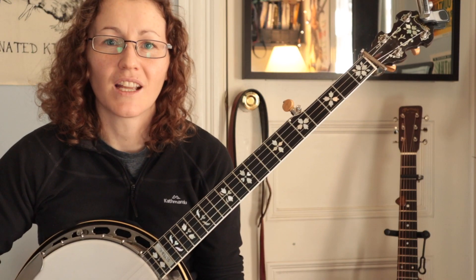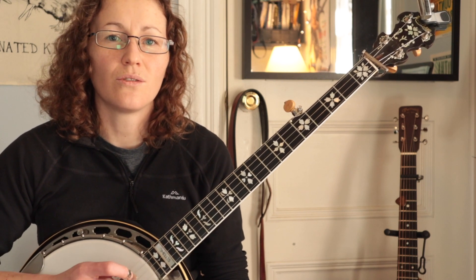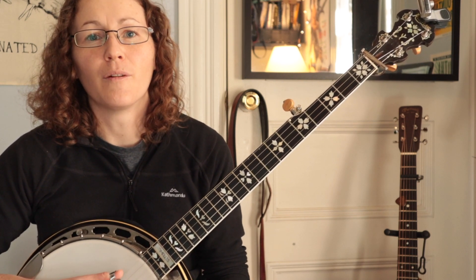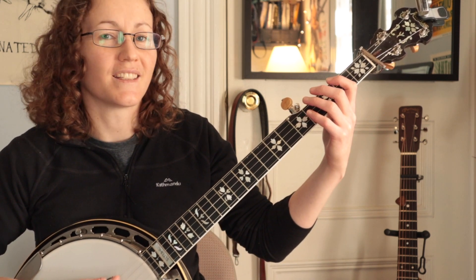The next thing I might do to get comfortable with these scale positions in the melodic style is to use a pattern of broken thirds. So, in the key of D, it would sound like this.